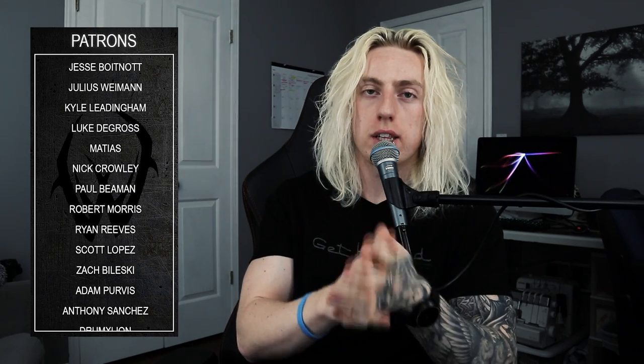Thank you to Soundbrenner for sending out this product. I hope you enjoyed this video. A special thanks to all my patrons whose names have been scrolling on screen — they help make videos like this possible through their ongoing support on Patreon. If you'd like to connect further, links to my social media are on screen and in the description below. See you all very soon with something new.